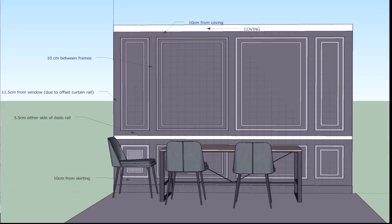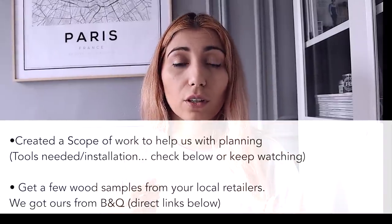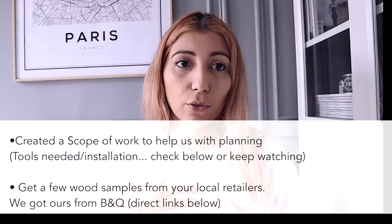I designed it on SketchUp. I decided that there's 10 cm between the larger frames, 10 cm above the frame until it touched the coving, and then about 5.5 cm at the bottom. Once I'd done this computer design, we scoped all the works that needed to be done and went to a few stores to check out what type of architrave they had. It's very difficult to visualize how a specific architrave design will look, so I purchased a few samples, brought them back home, made my selection, and then went to the shop and bought the material we needed.